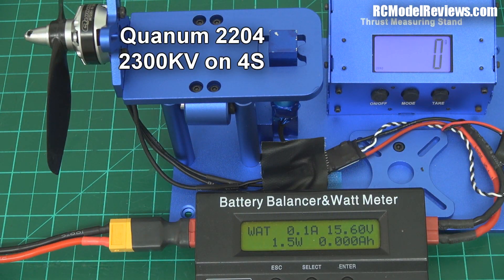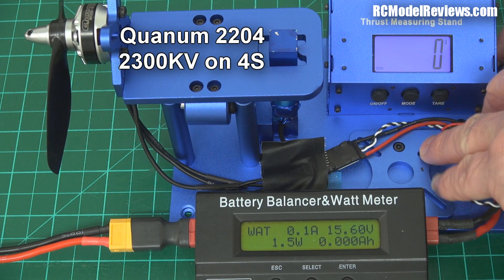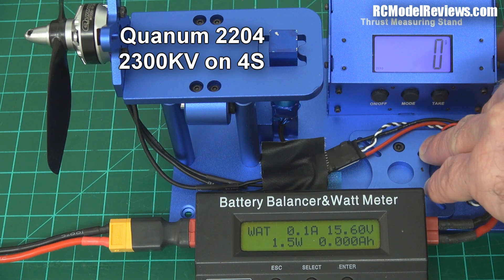Okay, here we go - four cells. Quantum 2204, 5x45 bullnose prop. Let's see what we get out of this. Note the battery is not fully charged - I'm trying to get an indicative figure for when you've burnt a couple of minutes off your battery. Let's see what happens.